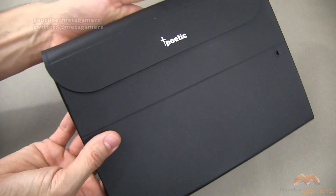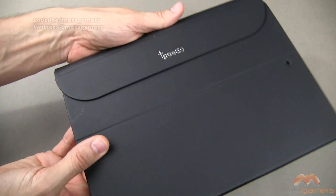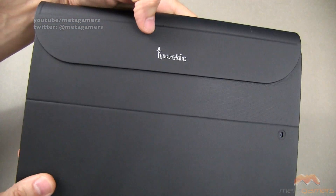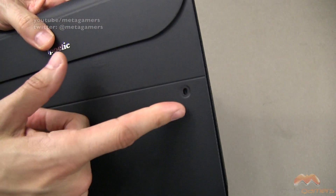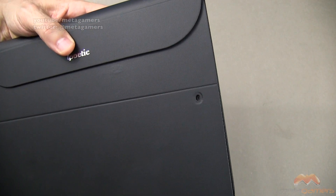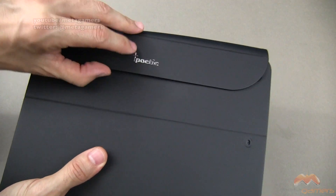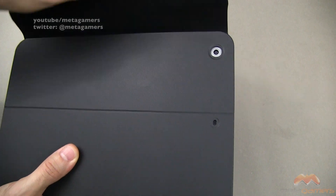There is some Poetic branding there. I would have liked to have seen it be a little bit more rigid because depending on where you grab it, it feels a little squishy at times. There is a cutout here for your microphone and as you undo this — it's attached with magnets — you'll have access to your camera.